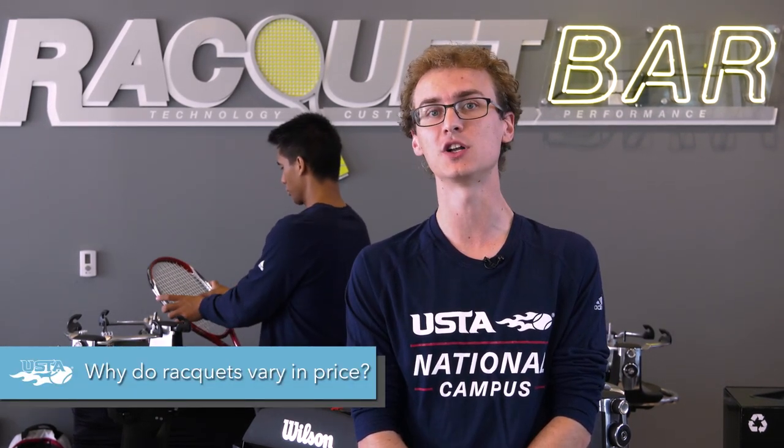Hi, my name is Sean Prokes and I work here at the Racket Bar at the USDA National Campus. Today we'll be talking a little bit about selecting a new racket. One of the questions that we get in the pro shop and at the Racket Bar the most is why do rackets vary in price as much as they do?